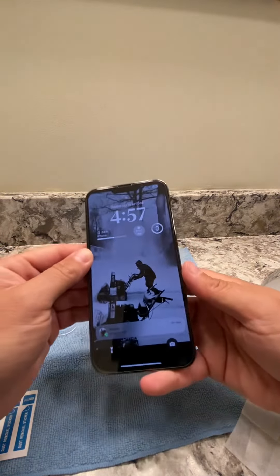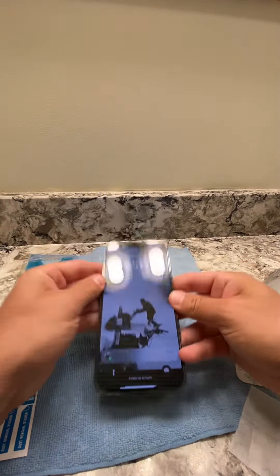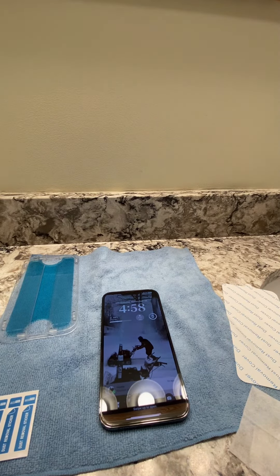Look at that. Can't even tell. I love these — Amphil, it's my favorite. Comes with two. Can't beat it. Thanks for watching. Take care. Bye.